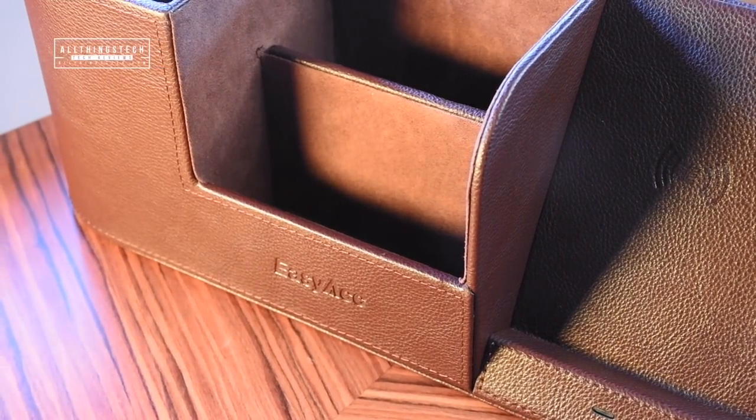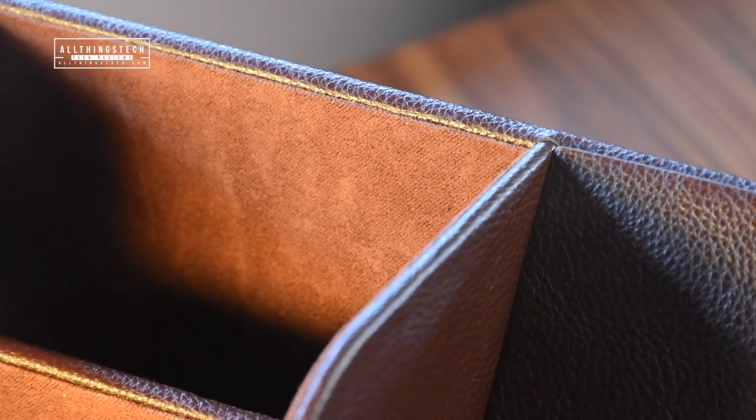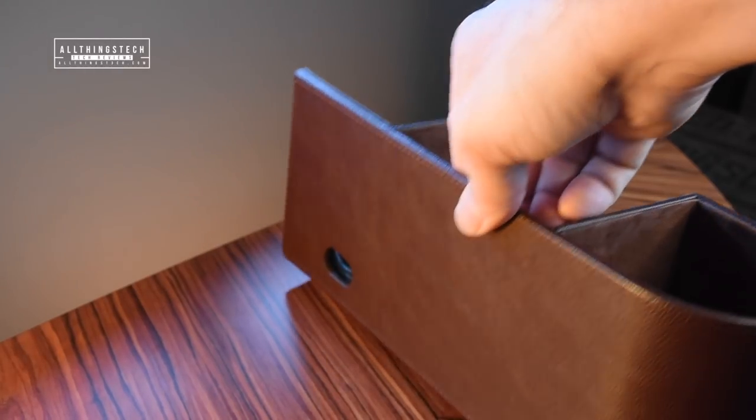This is made of a PU leather and it feels good. It feels like it's well made and it feels like it's going to last. The one thing that I'm not a great fan of is having the logo printed on it. It would be different maybe if it was Tesla or Nike or a name like that, but EasyACC — I'd rather it just be plain.